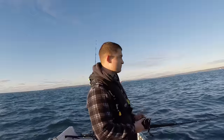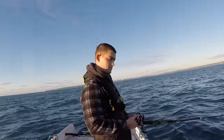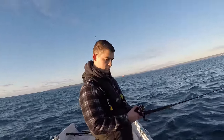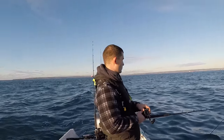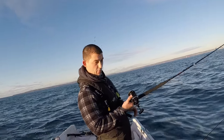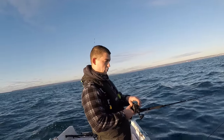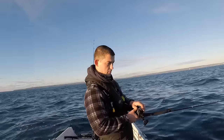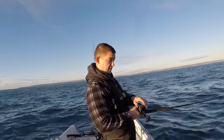Trying a different wreck now. The reason I'm lowering it under control is not only so that the boom doesn't come up and twist around the main line, but also so that if a fish picks it up on the way down I can feel it.